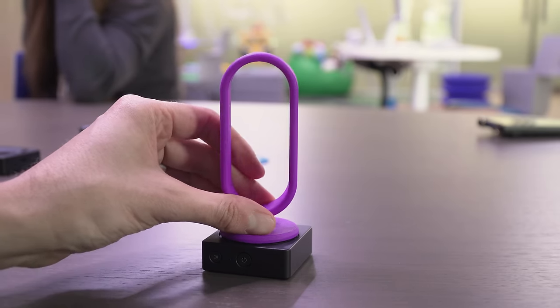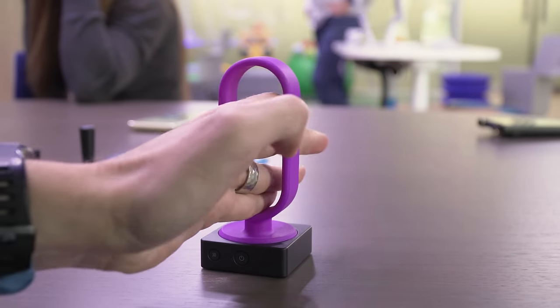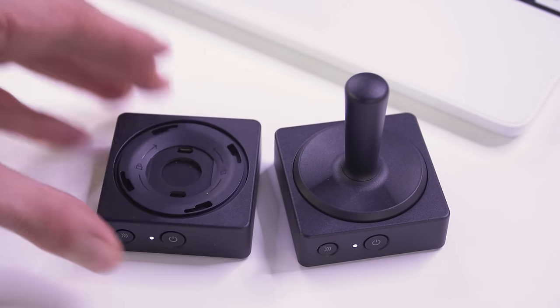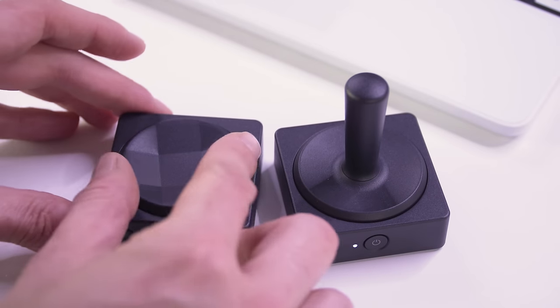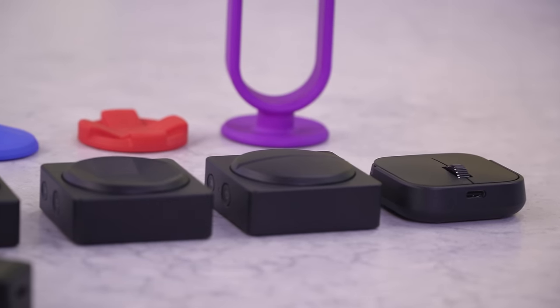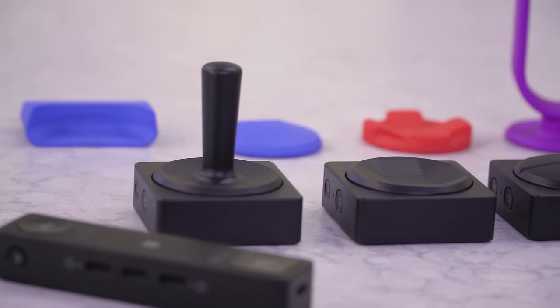You can map one of these buttons to do something on a long press or a short press, and even more interesting is that you can program pauses into these macros. For example, if you've mapped the top button to do things in Excel, the first push can select the cell, the second push can insert a set of keys you've pre-typed into the program, and the third can enter into a new cell. Or you can use it to reply to a message in Outlook, enter a set phrase, and with the third push of the same button send that email.